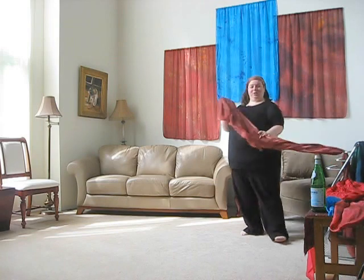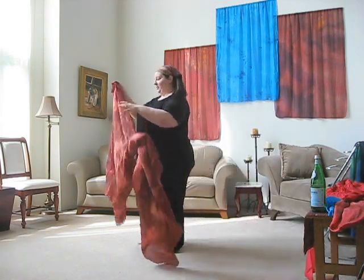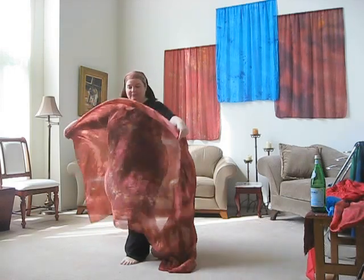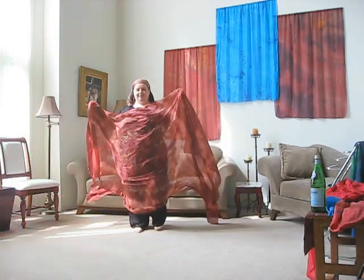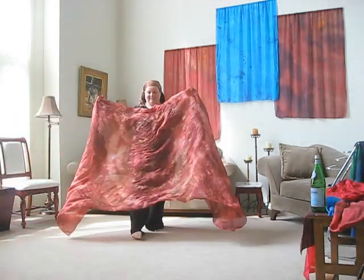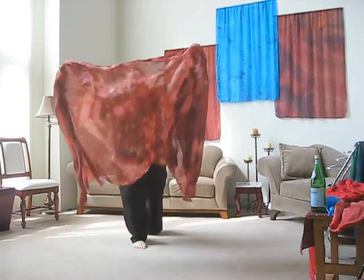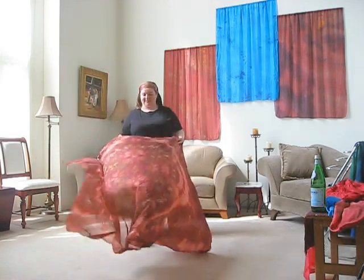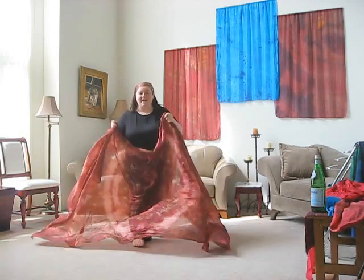Now I'm going to show you the 55 by 108. This is a big scarf — I just want you to get the feel of it. This one requires a little bit of space to move with, because even just to do a billow you almost have to be moving with it, otherwise you run out of space. This is a standing still billow — actually it's not too bad, but it just sort of hangs.